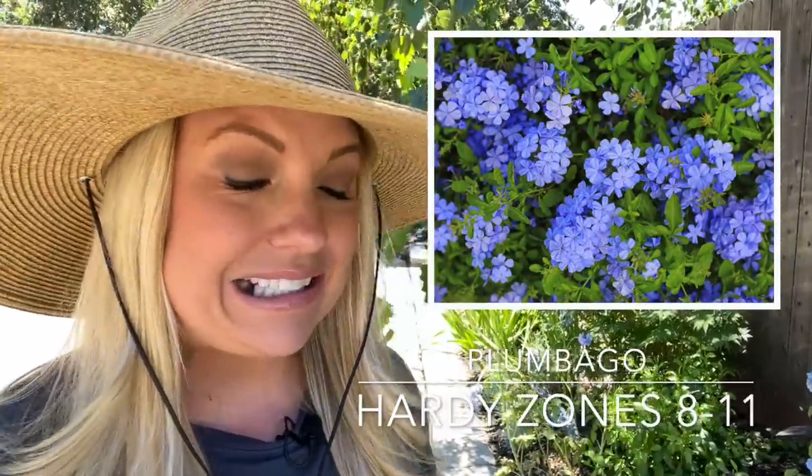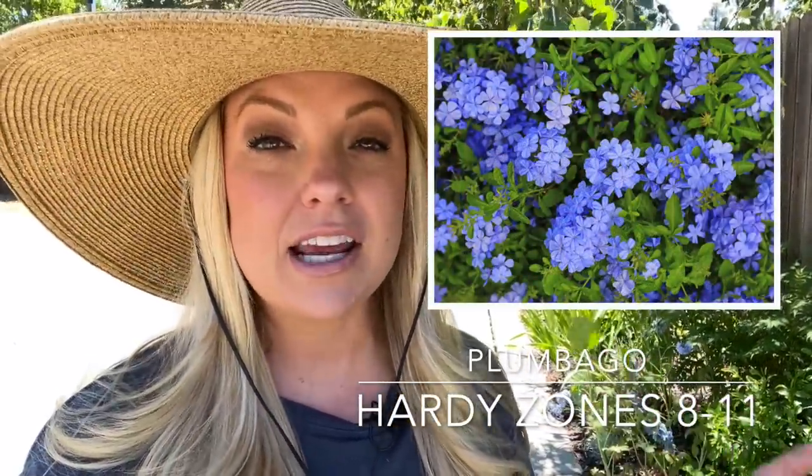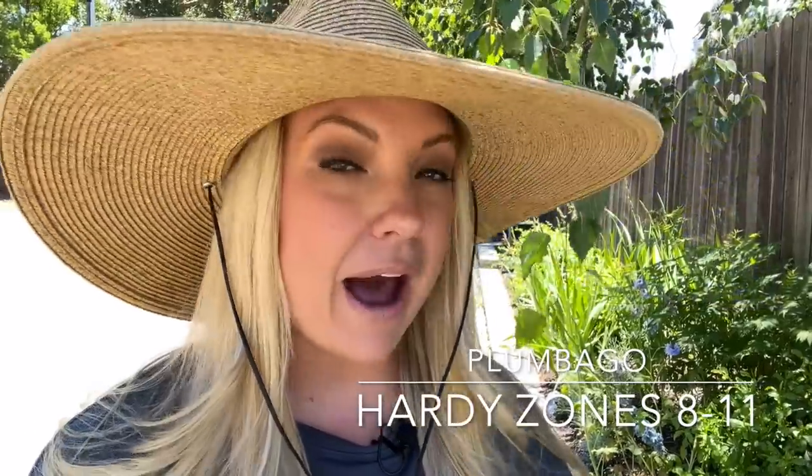I have these massive plumbago plants that I need to get out of my cottage garden because they are just taking over. I've already cut them back hard once this season so I don't even think they're going to bloom this season, but I want to get them out because I want my cottage garden to be a little bit cleaner, a little bit nicer, and I want to put them in my new oak tree garden bed. Let me show you guys.